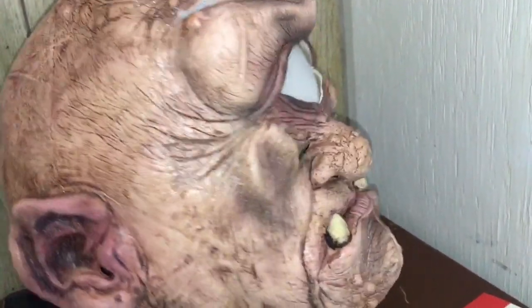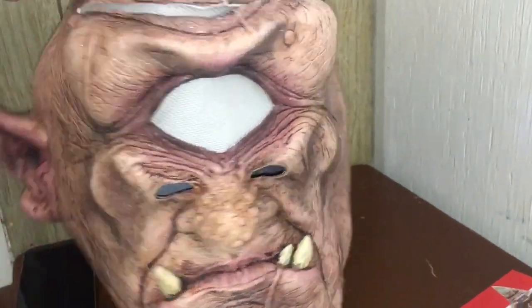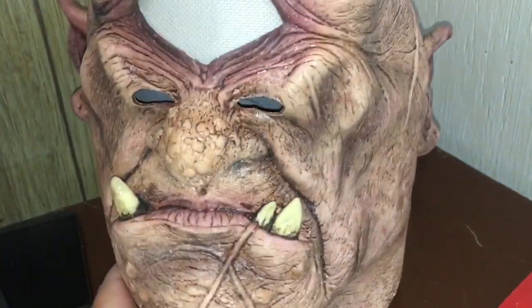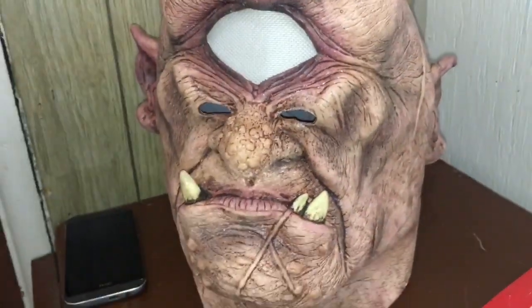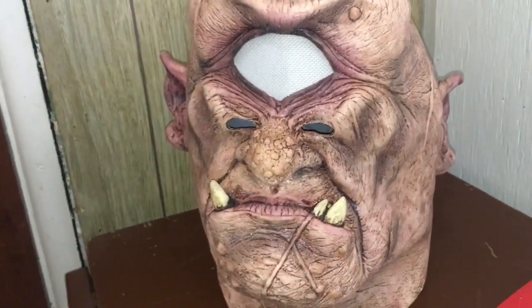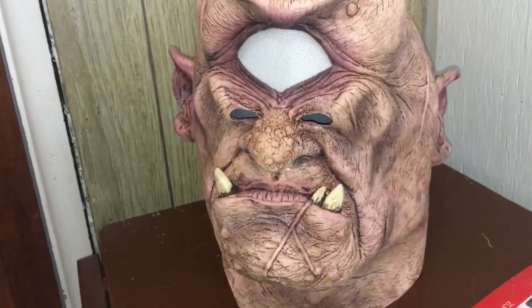There's a Ghoulish Productions stamp right there, and the detail on the mask itself is just amazing — much like their little monster, there are a lot of smaller details which I think us as haunters really appreciate when it comes to making these items.